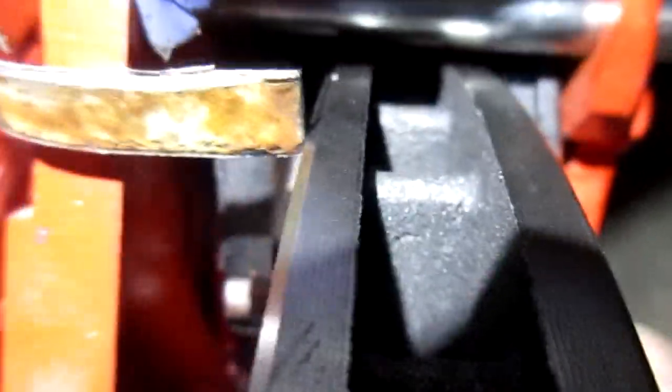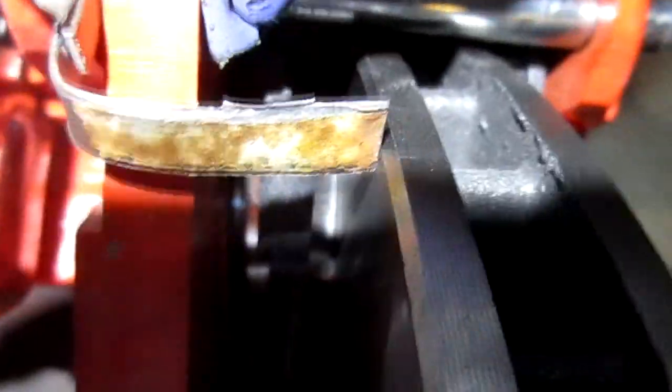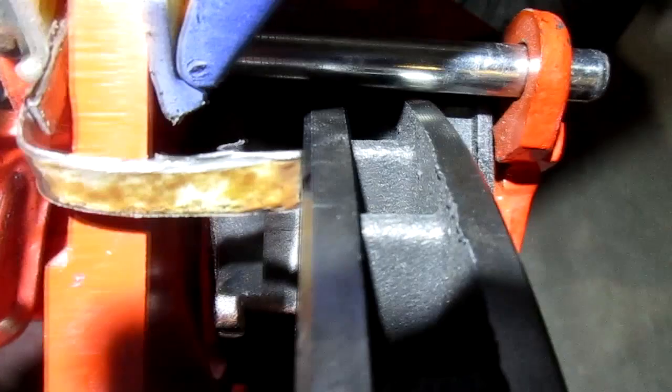So now I'm going to try to show you the end result here — same distance all the way around. Testing — it runs straight now. Finally! Isn't that nice? Woohoo, success!